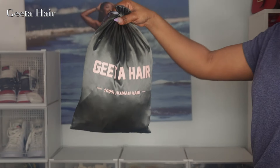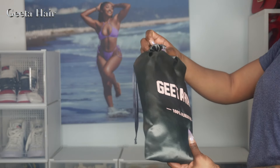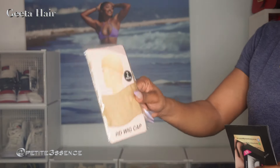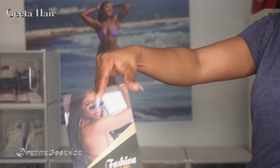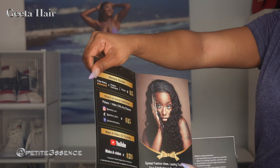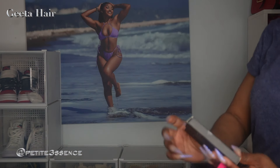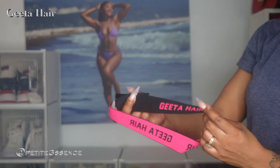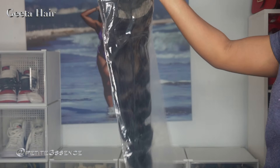Welcome back guys, I'm here with Jita once more. For goodies, I got a pair of HD wig caps, a Jita information card with their social media and dating deals, and all that good stuff. I also got a pair of lashes and a branded elastic headband.